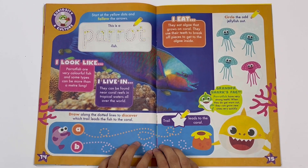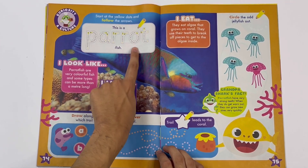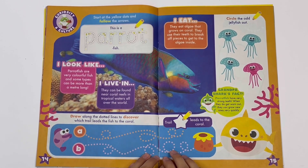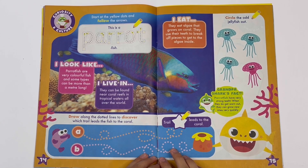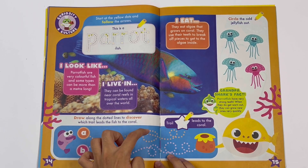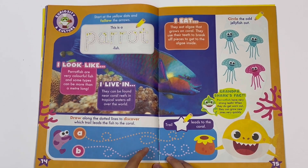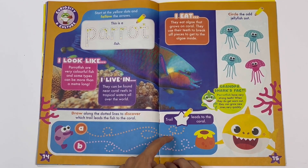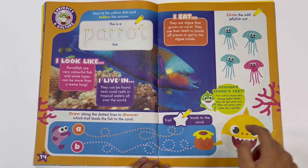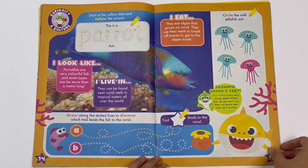You can learn about parrot fish. Start at the yellow dots and follow the arrows. This is a parrot fish. You can learn here what they look like, where they live, and what they eat. Draw along the dotted lines to discover which trail leads the fish to the coral. Not this one - it's this one. Trail B leads to the coral. Spot the odd jellyfish out - it's this one, it's pink.